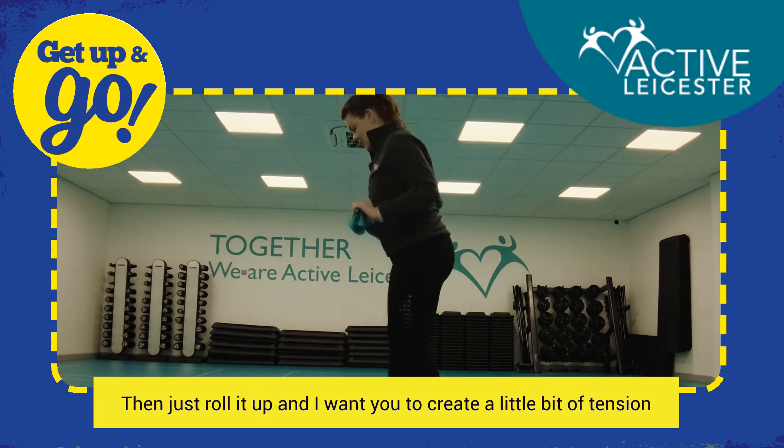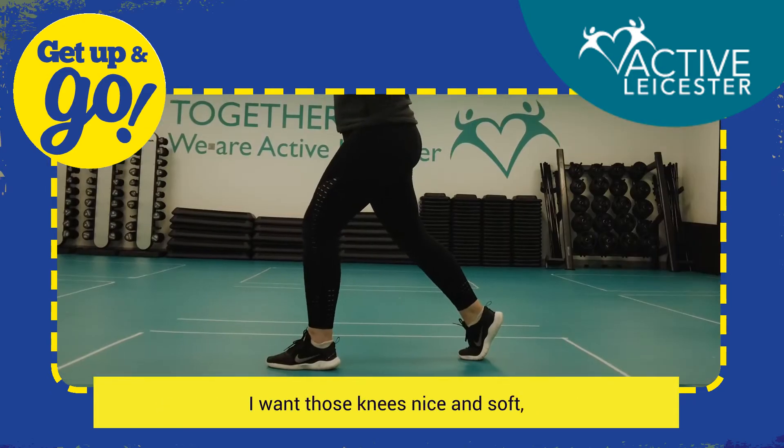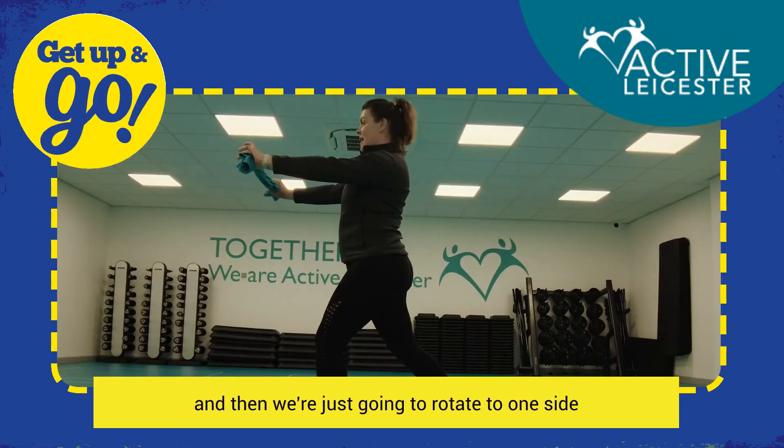Create a little bit of tension on that. We're gonna start with a split stance — I want those knees nice and soft. Make sure there's tension on that t-shirt.